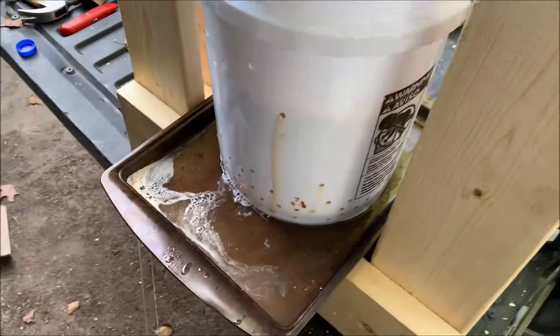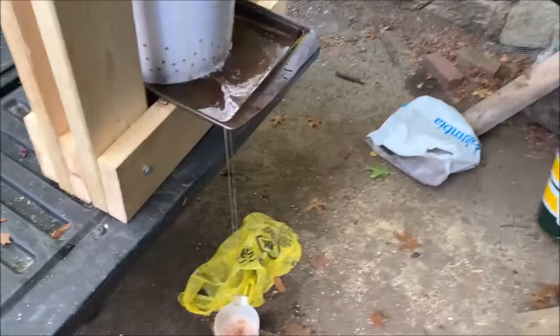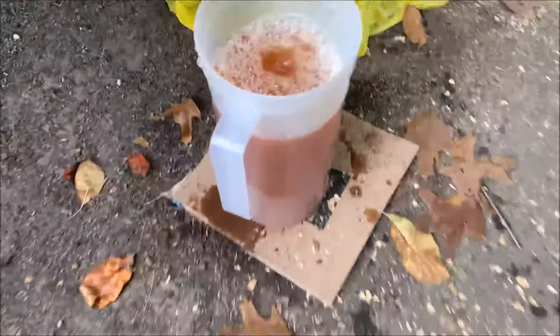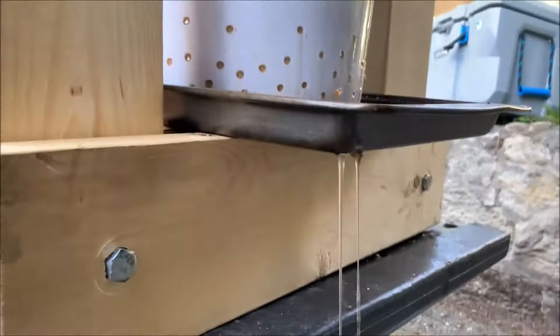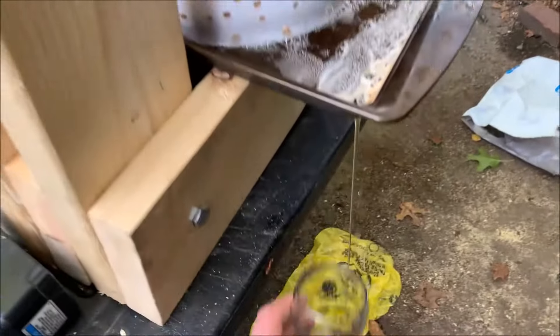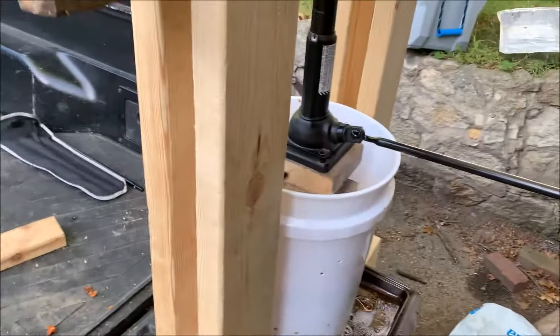Things have gotten a lot better. We executed this to actually work more — really churning the apples up. The first batch we just put the apples in and that did not work well. Now we can't even keep up with it. You can see in the color of this cider it's more cidery and less juicy. She is working — we are rolling now. Fresh homemade apple cider, cheers!